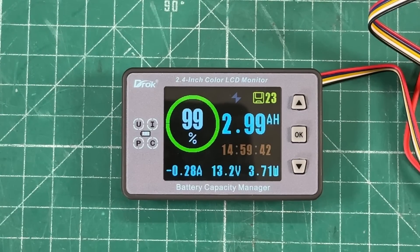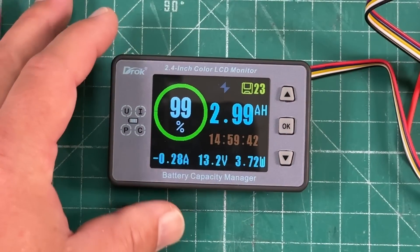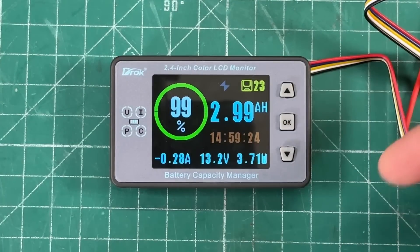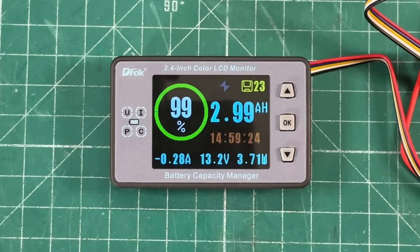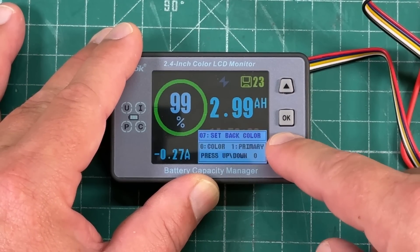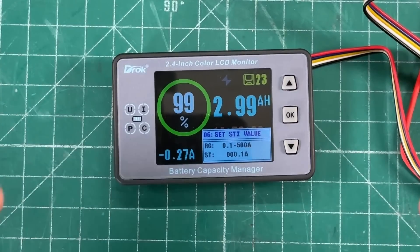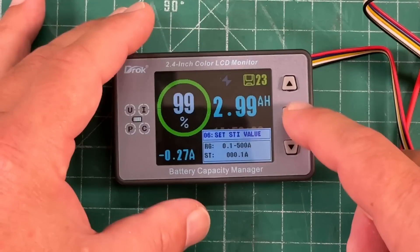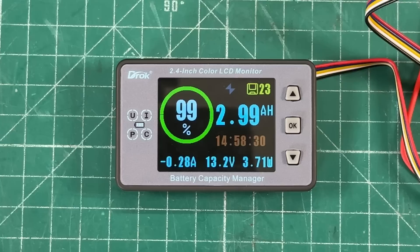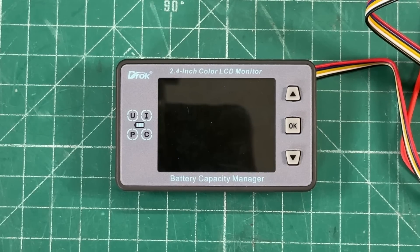Everything we just talked about was probably pretty confusing — it took me a while to figure it out. The important thing is to set the capacity of the battery you're using. Because this does not have an on/off switch, the STI value in menu 6 is what will either keep the meter screen on or shut it off at a predetermined time. I set it for 10 seconds, so with a load the meter stays on, but once I turn the load off it dims and goes off after 10 seconds — see how it just dimmed.